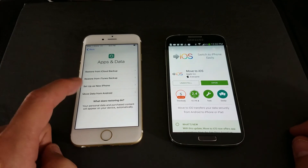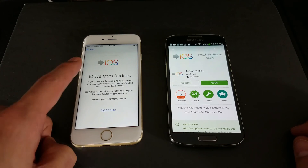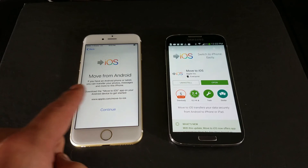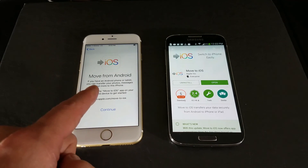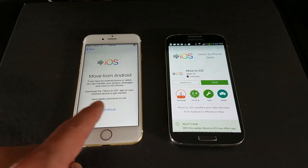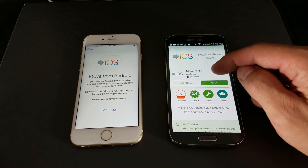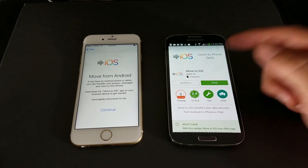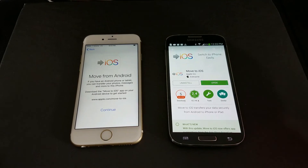When you click on 'Move data from Android,' it says: if you have an Android phone or tablet, you can transfer photos, messages, and more to this iPhone. It says to download the Move to iOS app on your Android device. So go to the Google Play Store on your Samsung Galaxy phone, search for Move to iOS, download it, and open it up.